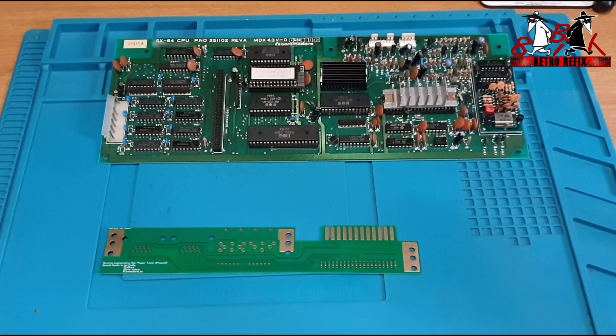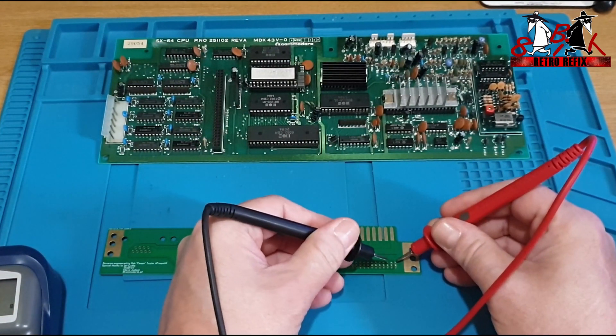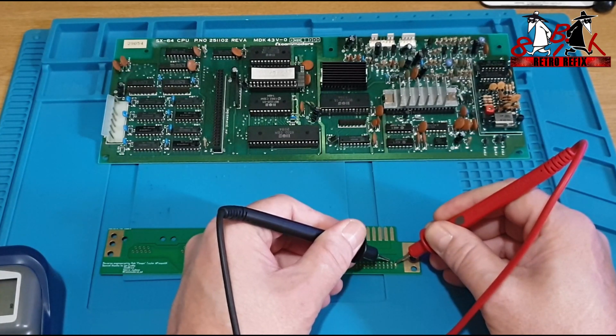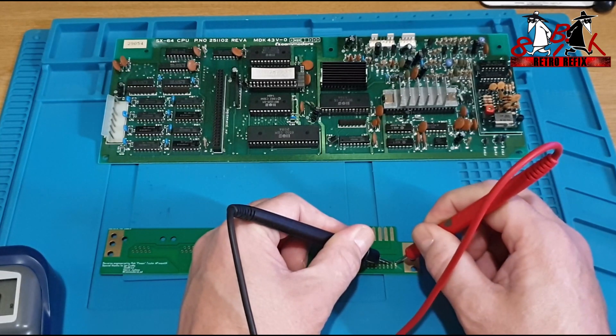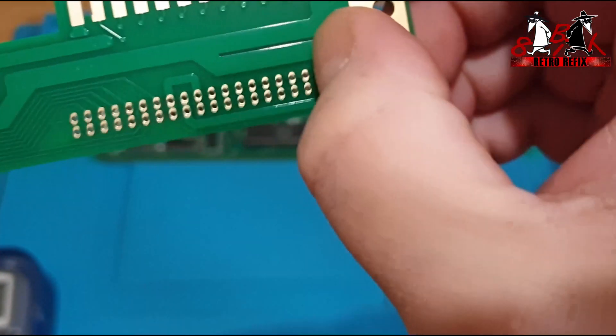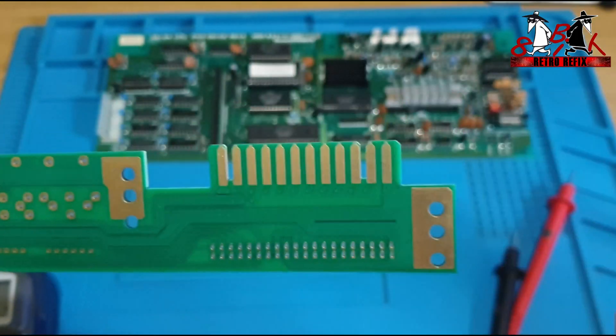Your traces are hidden under the green solder mask so you can't really see them on the replica boards as well as you can on the original. So what I'm going to do is put my multimeter on and do a buzz test. In theory, that top right pin and the one just inside will be connected on the original — so let's see if it is on the replica board. Yes it is. So we can see that those two pins from that picture are connected, which means there will be a trace that needs to be cut in between them, as in that picture, and that should rectify that factory error.